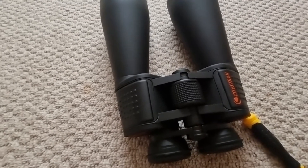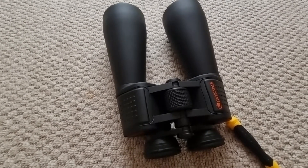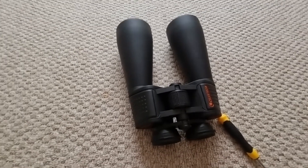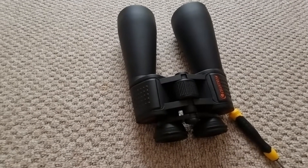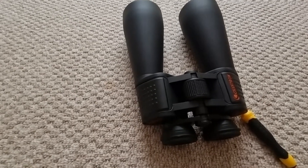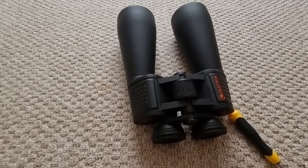That is how to set up your Celestron Skymaster binoculars to ensure you get the views you were expecting. You've gone through the IPD, the focus, and the collimation. I hope you enjoyed today's video — if you did, please hit the like button and consider subscribing. I'll be releasing lots of content on astronomy equipment and astronomy in general, with plenty already available. Have an excellent day!